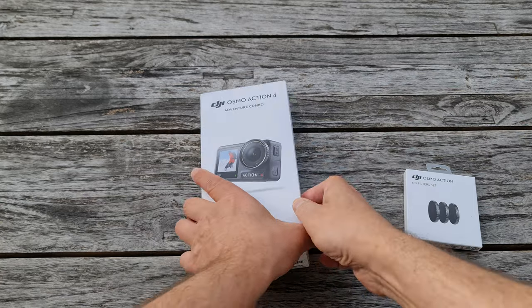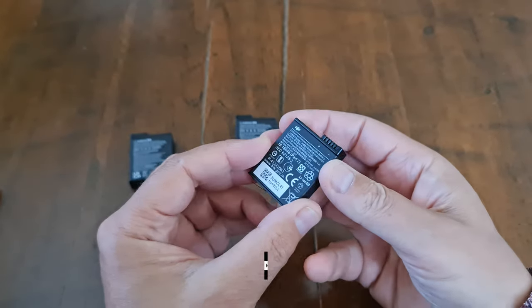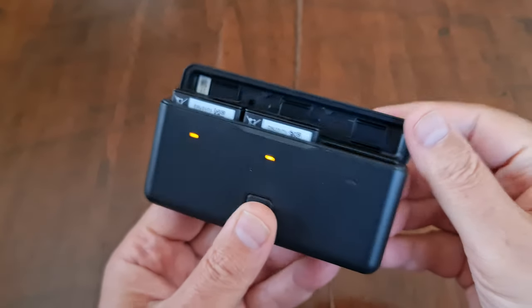I have the Adventure Combo, which means I have three extreme batteries that can last up to 160 minutes if you're shooting at 1080p. Most likely you're going to be shooting at 4K though, so you're not going to get 160 minutes.